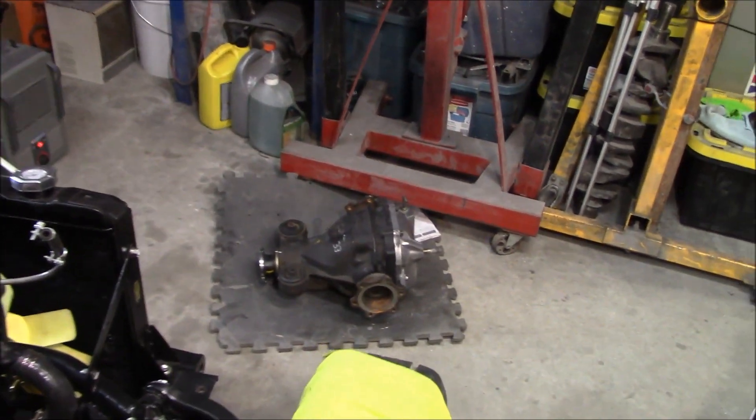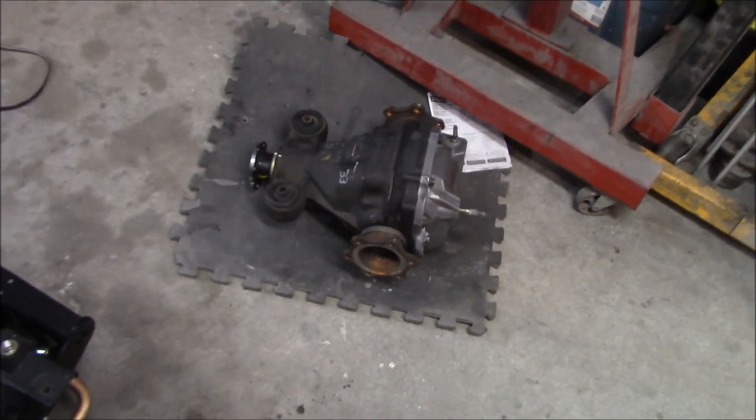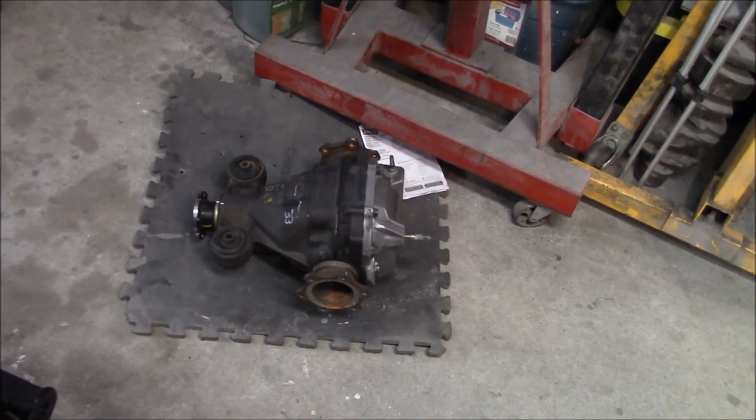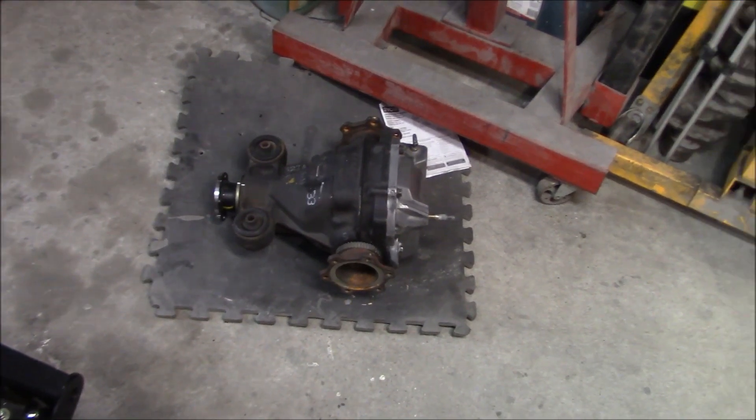The last thing I'm going to do before I install this differential — the Nissan R200B — is get it scrubbed down and painted to look a little bit better before it's ready to go in the car. That'll be another part of the process, but it's not going to happen today.